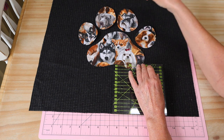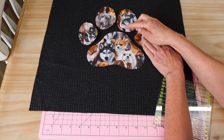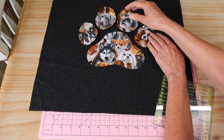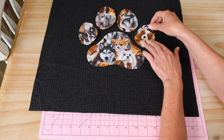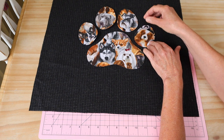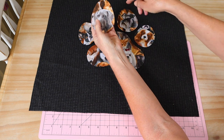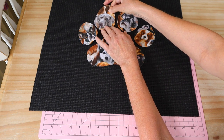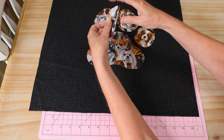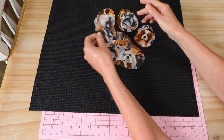Once you've got that central piece pressed on, you can arrange your other little pieces around it. This measurement is important because it makes it sit nice and centrally on your cushion front. You want to leave a little bit of space between each one and tilt them out. I've tried to give these shapes a more realistic paw pad look - not just simple ovals - so you'll see they've got some shape to them. Turn that little side one out a little, and the two top ones have a straighter edge that we pull in together.